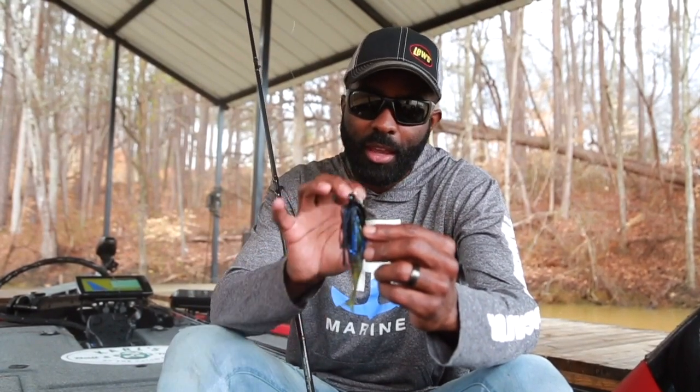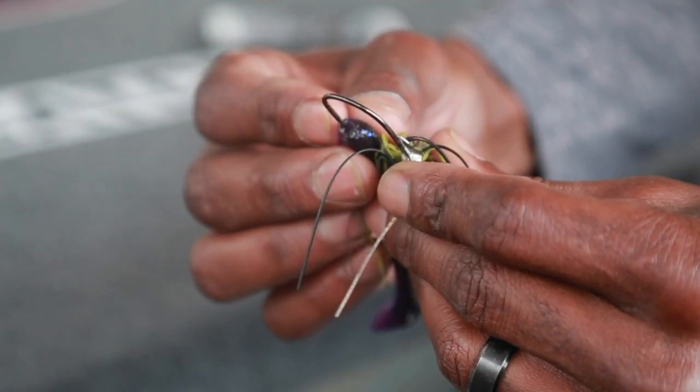I'm going to show y'all my favorite chatterbait to throw. I know there's a lot of hoopla around the Jackhammer, and I do use the Jackhammer as well, but the one that I use the most is this one. This is the Charter Bait Elite from Z-Man.